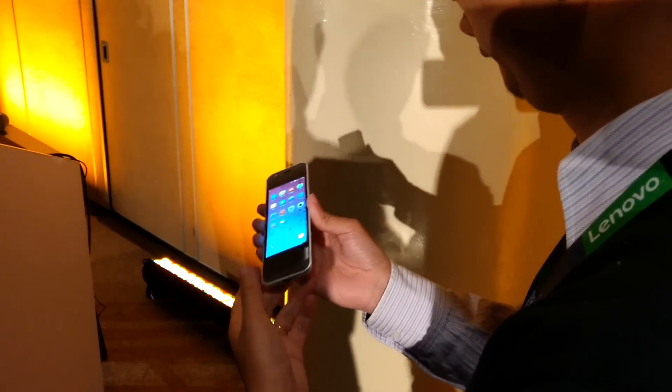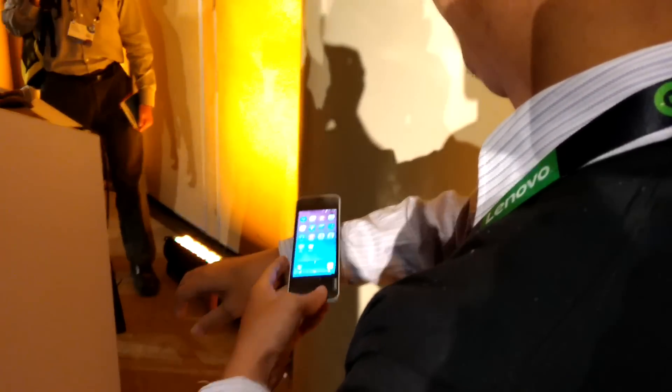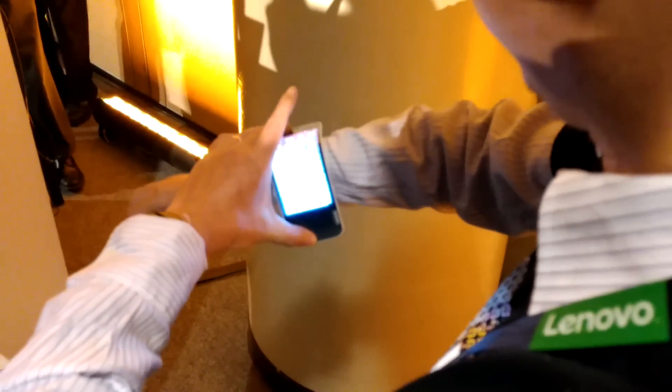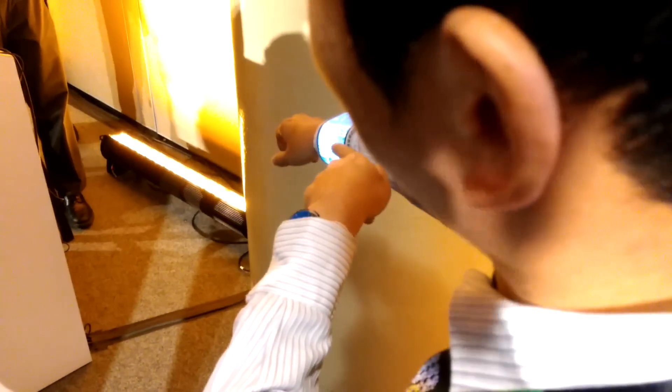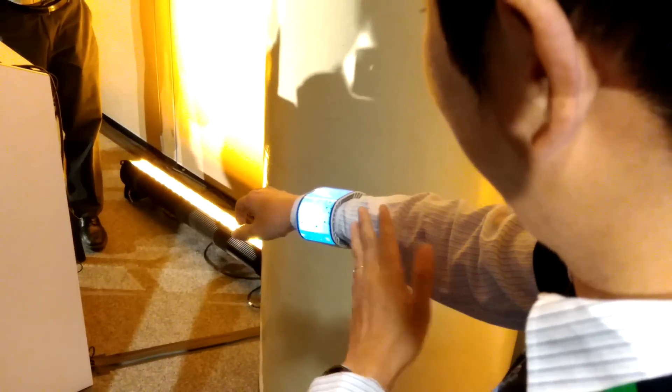This is a normal phone, an Android phone, and because it's bendable, I will bend it on my wrist. When you go out, you can wear it on your wrist. For the normal display, the glass will crash — but this is our flexible display.